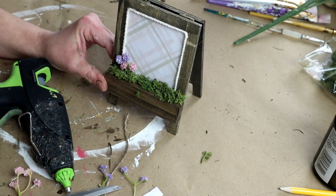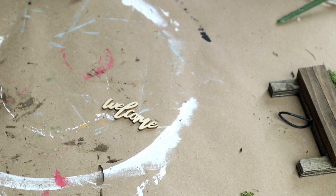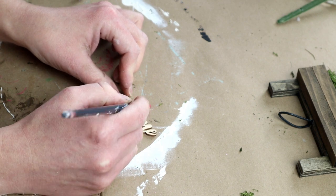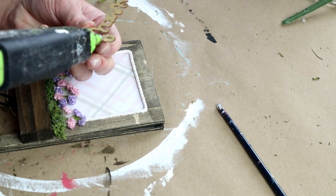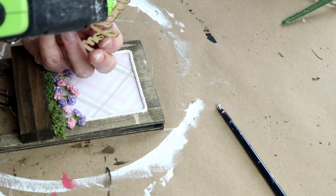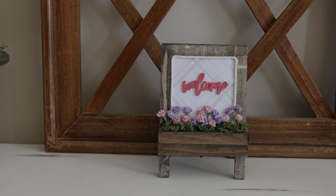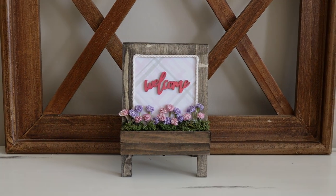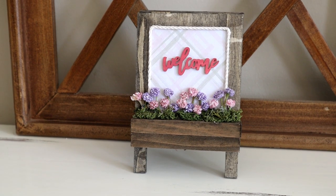Then I'm going to be using this mini Welcome word cutout, which I believe came in a set from the Target Dollar Spot. I'm painting it with my Folk Art Matte Acrylic Paint in the color Vintage Rose. Then I'm using hot glue to attach that welcome word right in the center of my sign. This is what the piece looks like all finished — it is so adorable, the perfect size for a tiered tray, and it was super easy and affordable to create.